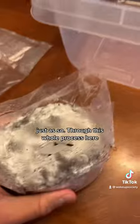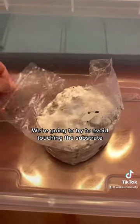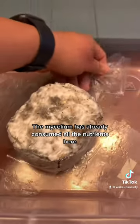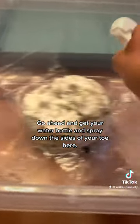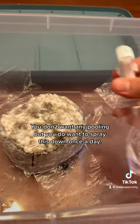Through this whole process, you want to make sure you have clean hands. We're going to try to avoid touching the substrate, but if you do, it's no big deal — the mycelium has already consumed all the nutrients here, and your hands are clean. Go ahead and get your water bottle and spray down the sides of your tote. You don't want any pooling, but you do want to spray this down once a day.